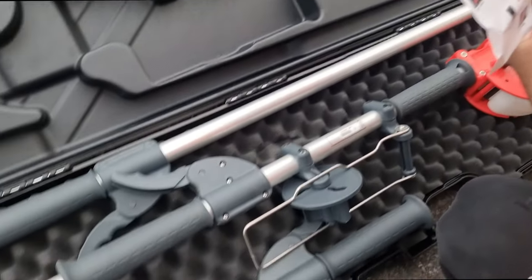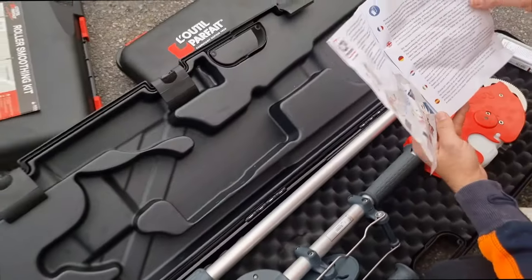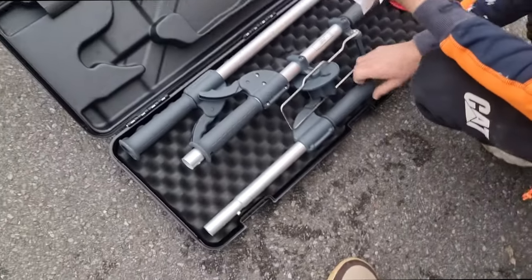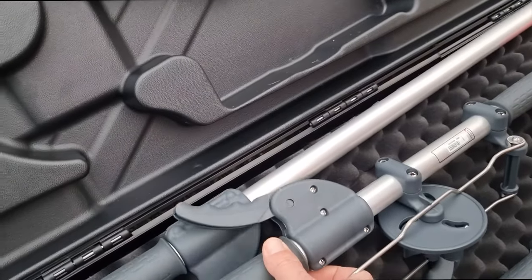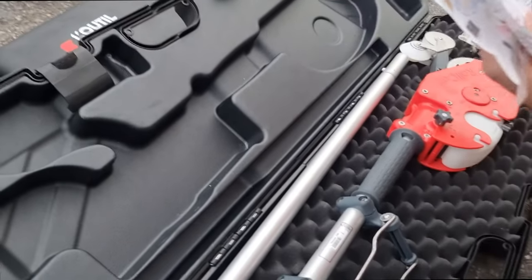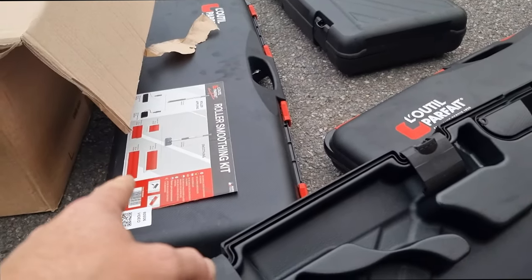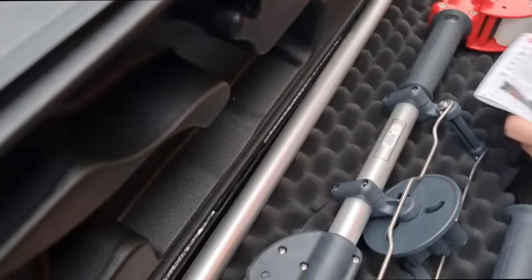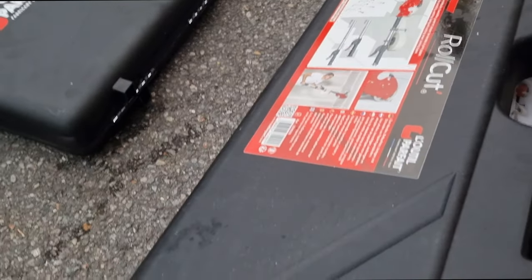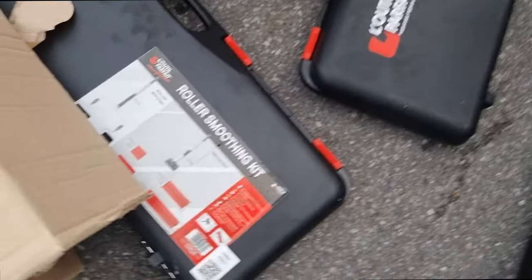That's crazy. It feels quality too — all the plastics, all made in France. Honestly we won't use this one today, but this is like their flagship — one of their main products. It's something different. And then they've got this box here, which is to roll it all up.